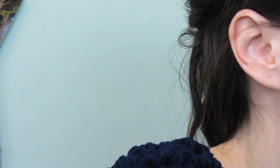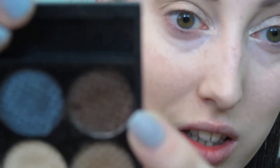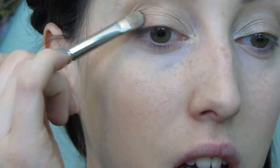Now I'm going into this matte camel sort of colour, using a fluffy brush by Lauren Luke. I dip my brush in and just apply that into the crease really lightly. For the outer corners I'm going into this very dark colour, which is the first one on the bottom row, applying that with my 239 brush just to the outer corners.